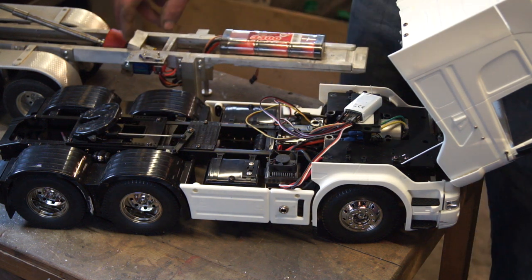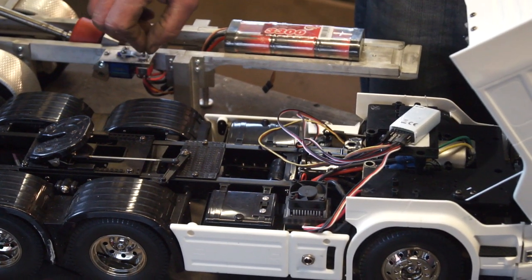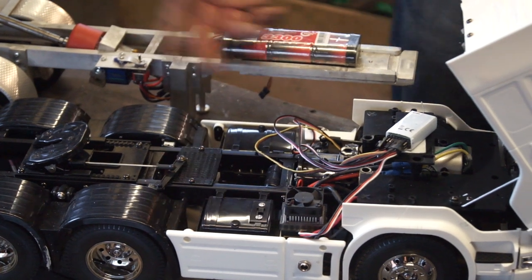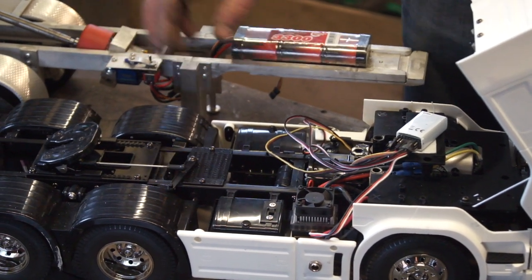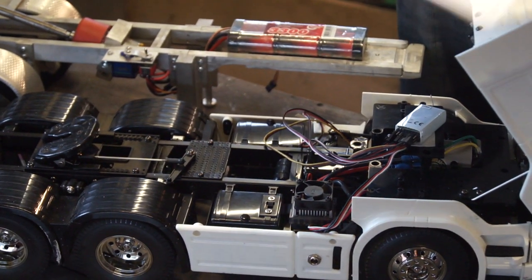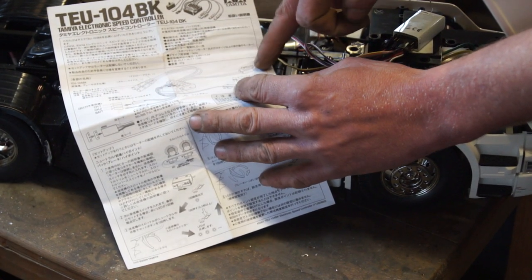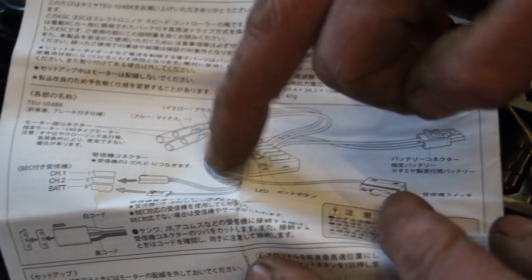If somebody wants to use the trailer and they haven't got a spur channel, they can still operate it with a speed controller. When you use a speed controller for your motor it's the same principle as on a wagon — just a wire. I have a diagram here: you've got your power to your speed controller, plug that into your battery, these two wires go to the motor which in this case is the tipping channel, and then you have your data cable going back to the receiver.